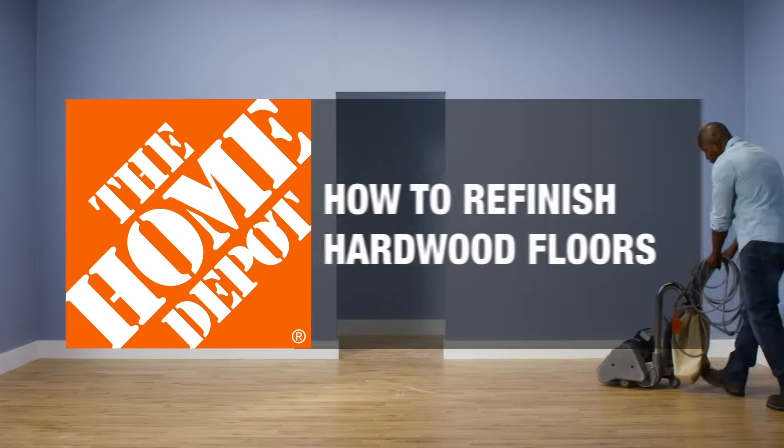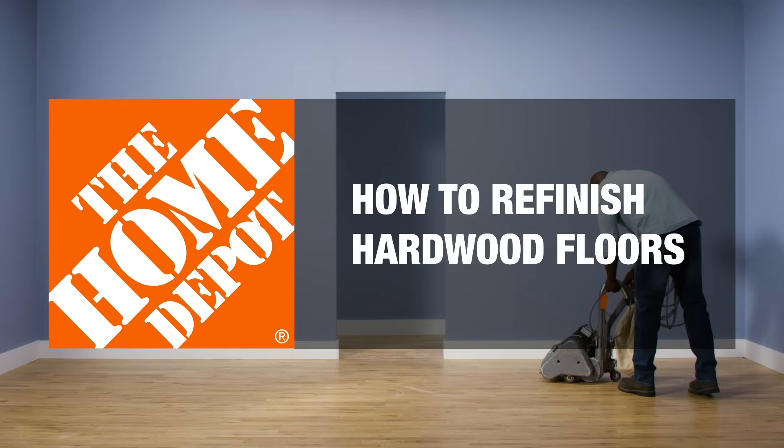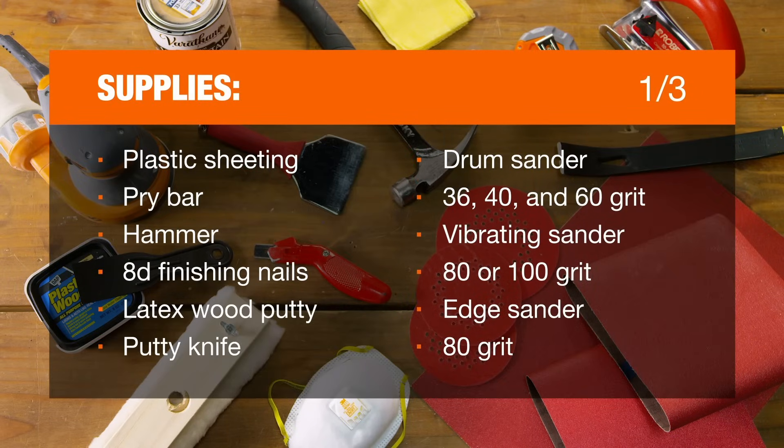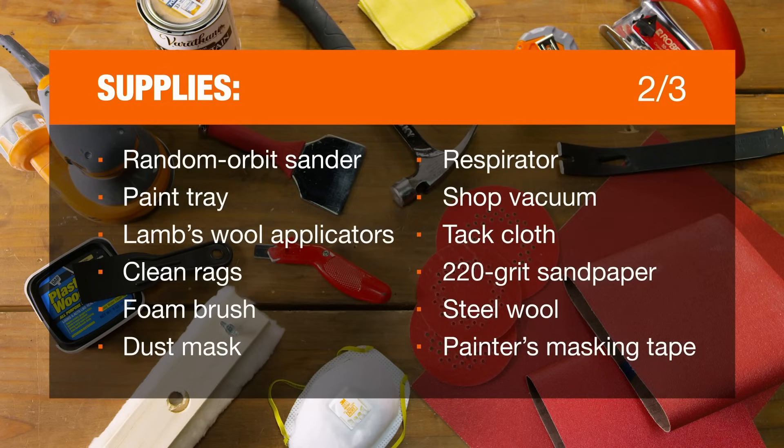With the right tools, you can easily refresh your hardwood floors yourself. Follow these steps to get your floor looking like new. Here's a list of the tools and materials you'll need before you start. You can rent all of the sanders at a Home Depot tool rental center.